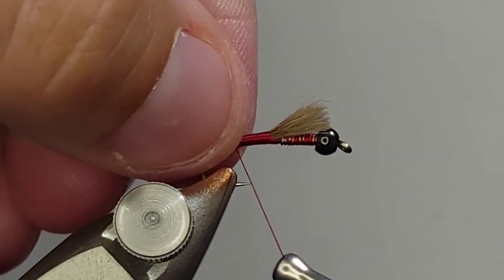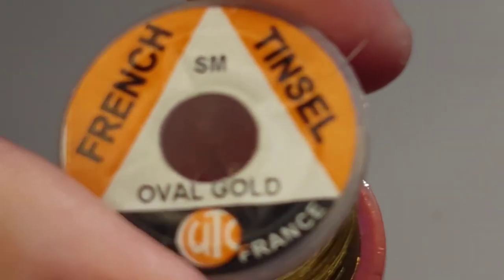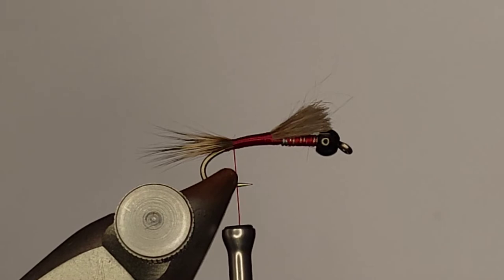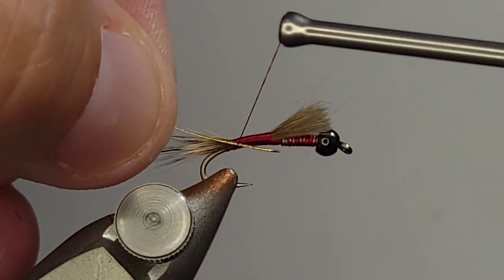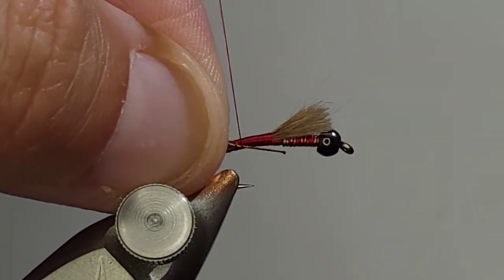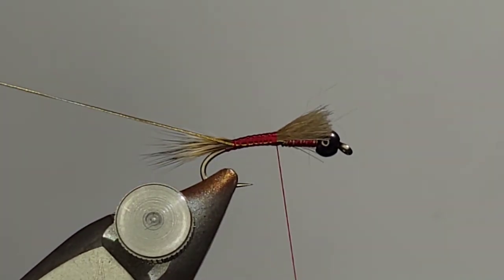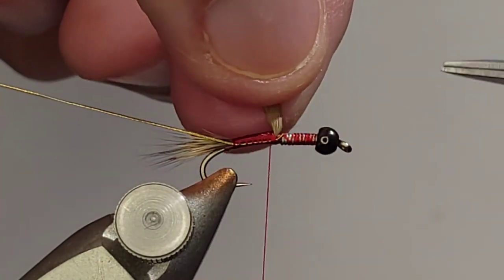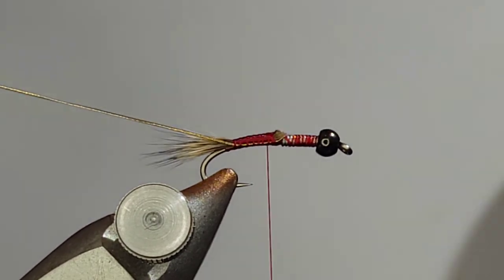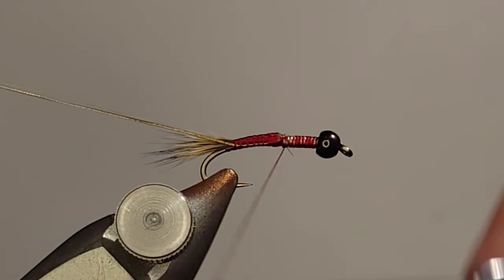Next, on the way back up I'm going to lock in some small oval gold tinsel that's going to be the ribbing. I'd like to be efficient — I came down to finish the tail, so on the way back up I'll get the ribbing locked in. The good thing about a Guide's Choice is you're just loading it up with dubbing, so you don't really need to be crazy neat with the body. Everything is going to get covered right up. This is not one of those flies where you're trying to build a smooth underbody.